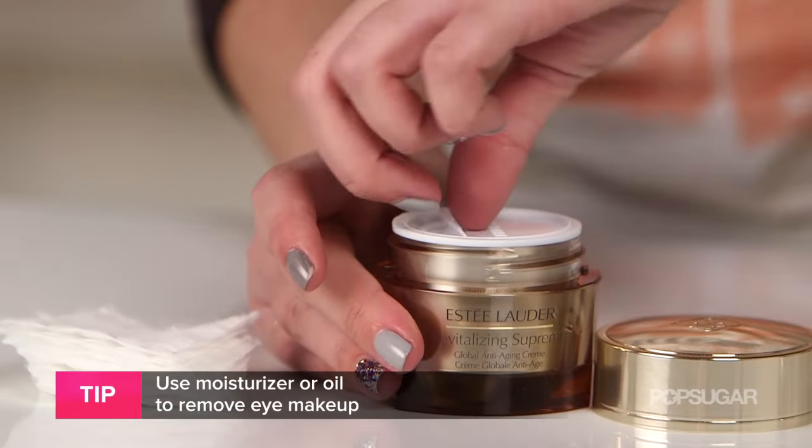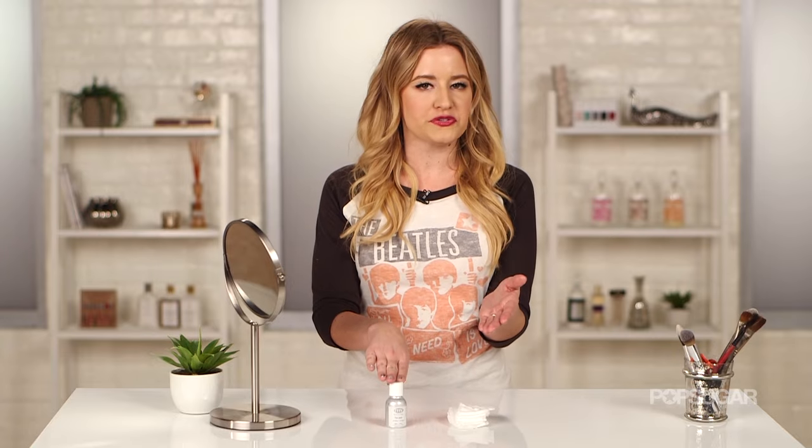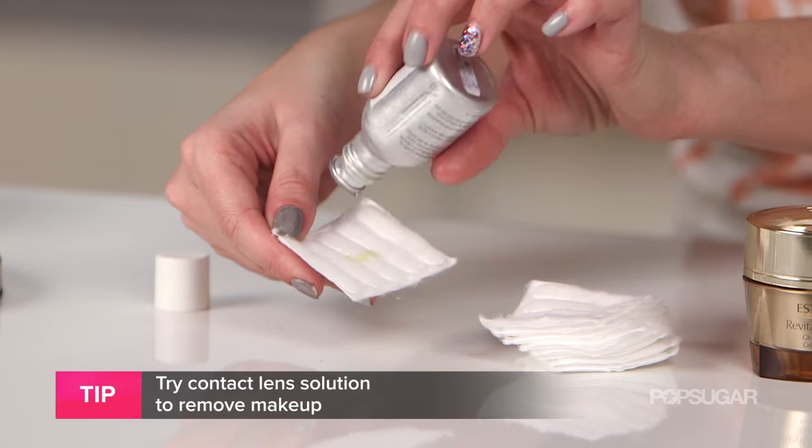Here's an insider tidbit: stop buying your eye makeup remover — you don't need it. Instead, use your favorite moisturizer or your favorite oil. I like pure all-natural jojoba oil, but olive oil will also do the trick. Also, if you're a contact lens wearer, you can use your saline solution too.